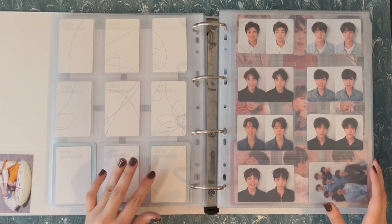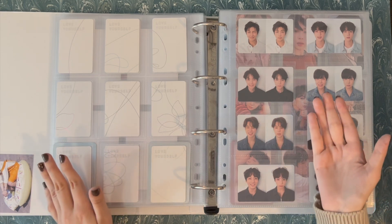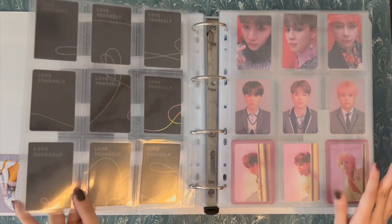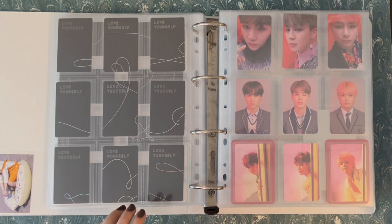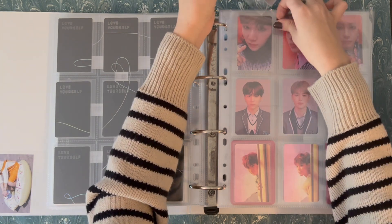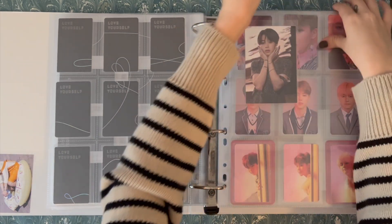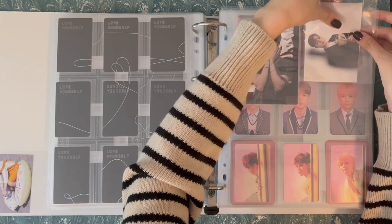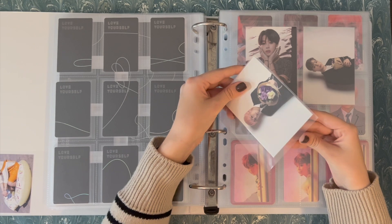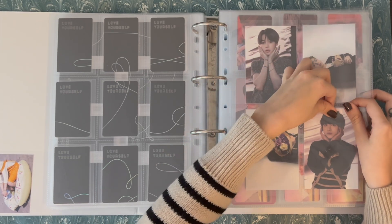That is Love Yourself Her done. Now we go into Tear. Normally I would put the Fake Love broadcast here, but because I'm putting Fake Love and Idol on the same page, what I'm going to do instead is put the broadcast between Tear and Answer. So here is Tear — we saw that one complete already. I really like it. And then it's going to be Fake Love and Idol as kind of a bridge in between the Tear and Answer sections, which I just like so much better than what I was doing before.